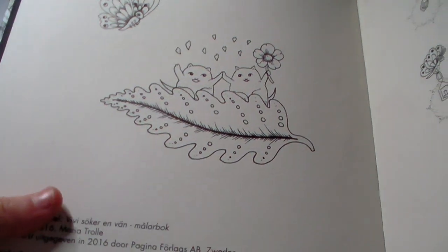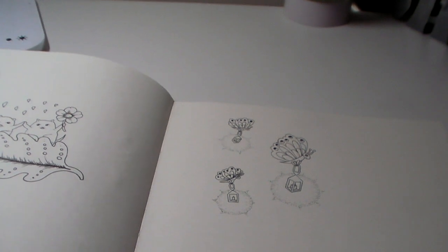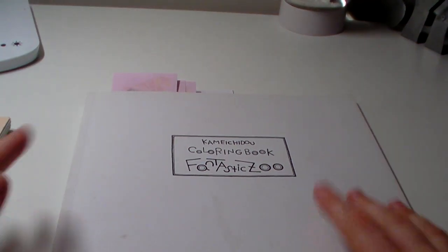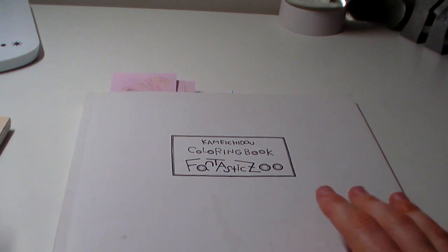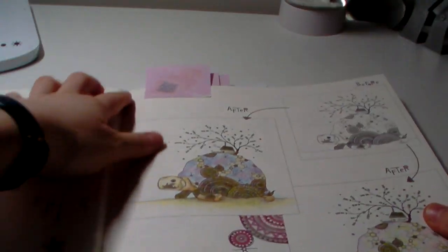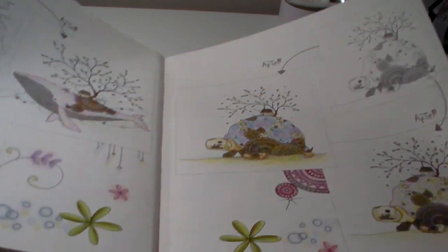Sorry, Tom and my mum have just come home — I'll just sort that out. So, coming to my last two books, Fantastic Zoo and World of Flowers. I completed this little spread — I think I mainly showed you it completed, but I hadn't completed pages five and six. It wasn't much anyway, but I just wanted to show you that I did finish those.